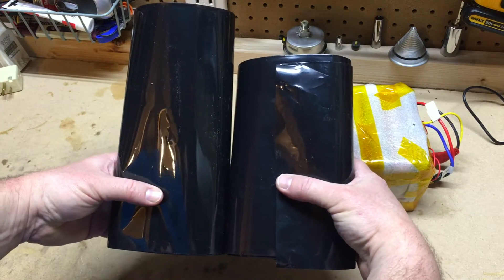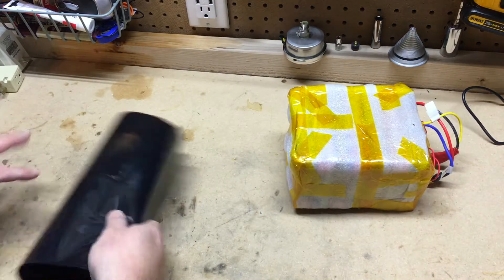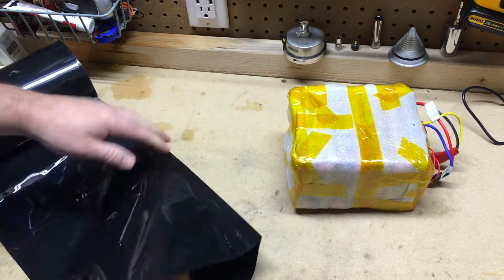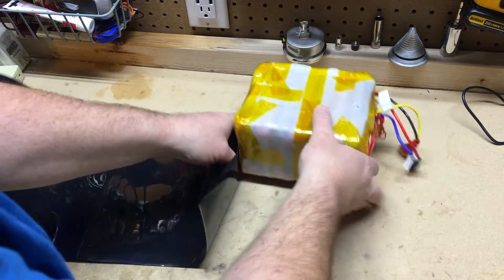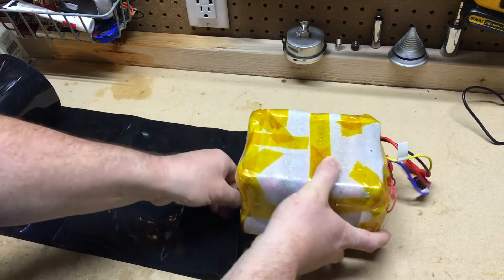This is the perfect size for this 7S6P battery pack. Just be aware that whatever battery pack size you're using — cells and so forth — you'll have to order the appropriate size piece of shrink wrap to properly fit your battery.